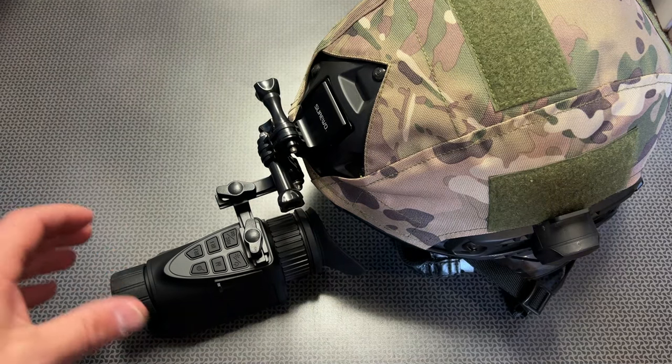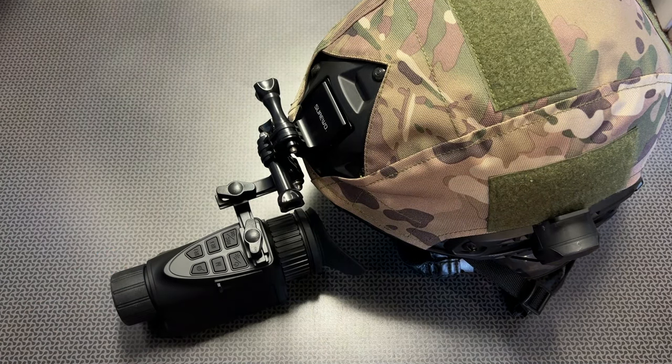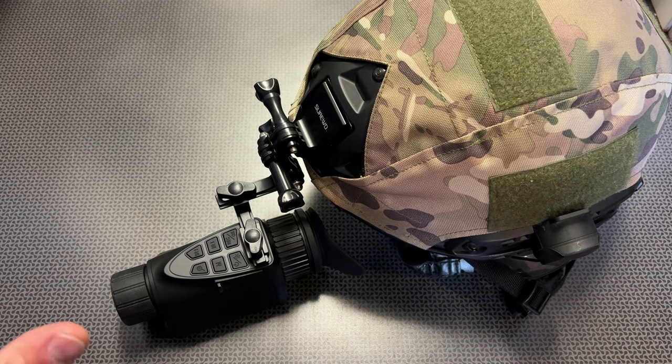I also love the fact that this can actually record, so if you were utilizing this for airsoft, different surveillance applications, or hunting applications, you can actually record what you're doing.